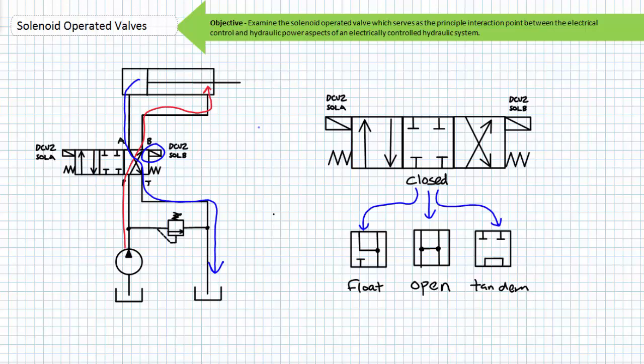Pause to consider what would happen if both solenoid A and solenoid B were energized for directional control valve 2 simultaneously. One would assume that the spool would be tugged in equal and opposite directions, but that isn't the case. One of the solenoids is always quicker and stronger and the spool will be moved in the direction of the fastest and strongest solenoid. What's particularly problematic is that determining which solenoid is the fastest and strongest isn't practical.